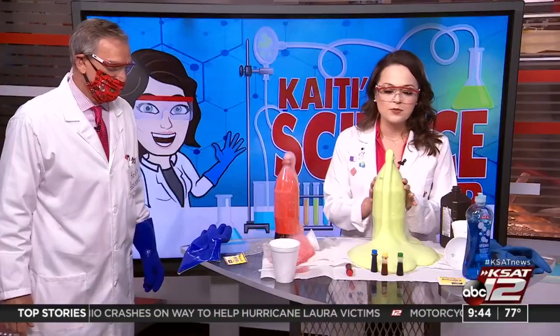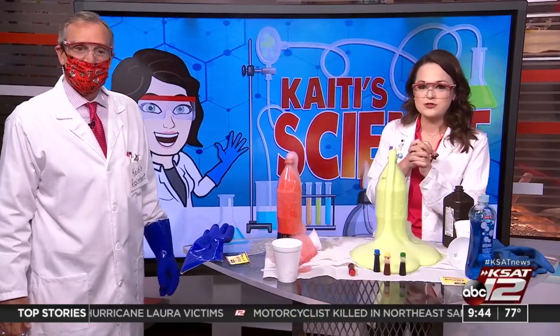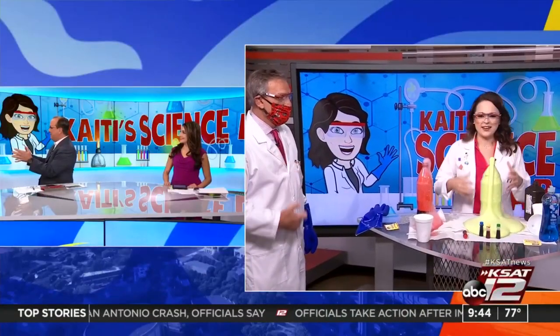Have fun with this at home. If you do these experiments at home with the kiddos, tag us in your pictures. You can find all of our previous experiments on kset.com/kids. Good job, David. And it's okay to make a mess — part of the fun. Please do.